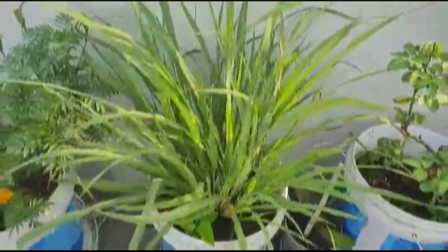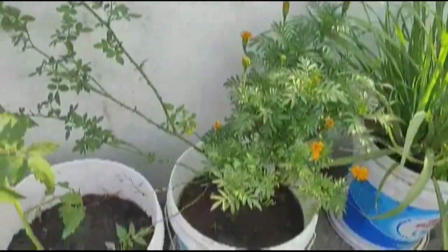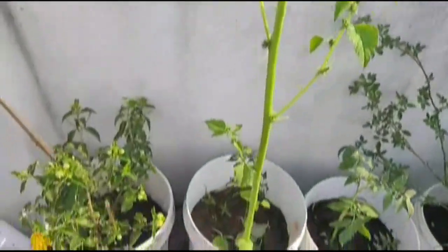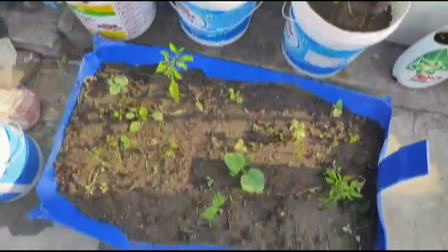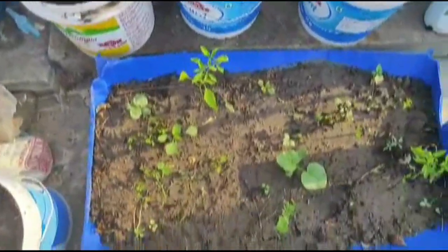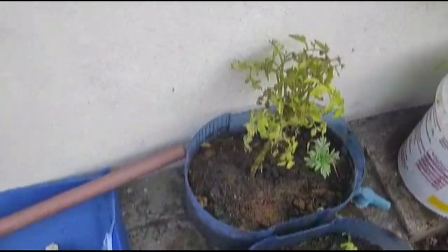This is a rose plant, this is a lemon grass, this is a dragon plant. These are rose flowers. This is a tomato. These are flower plants and this is cherry tomatoes.